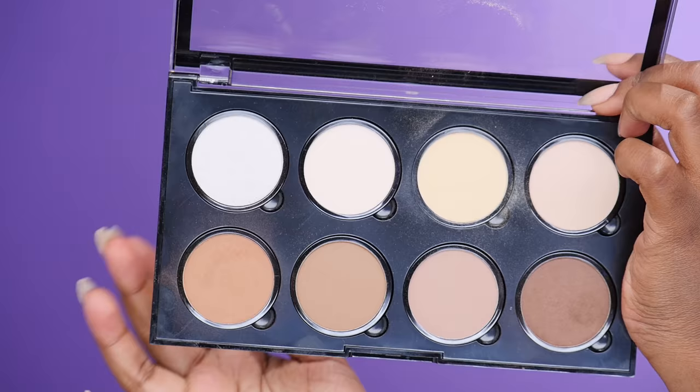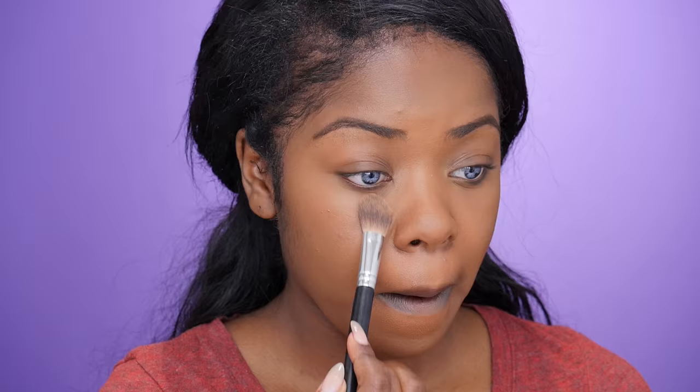Now I'm going to take this contour kit from NYX and use the yellow banana powder shade, along with a brush I got from Walmart a really long time ago — also really affordable. I'm placing it all over the areas where I applied that lighter foundation, then going back in with a buffing brush to blend it out.